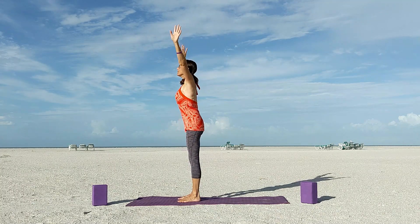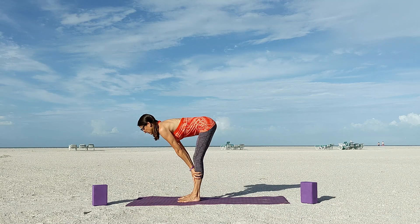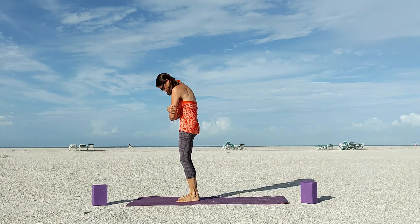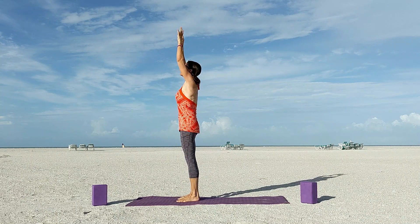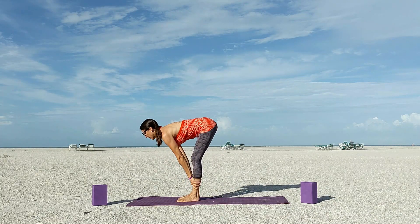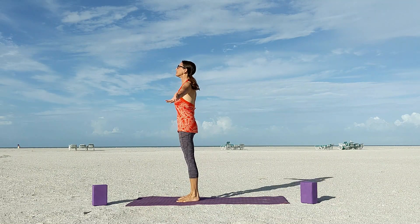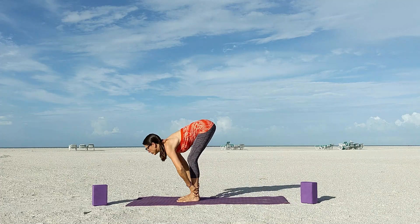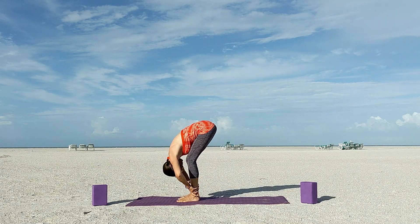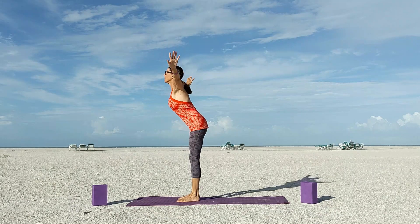Inhale your arms high once again and now forward fold with a swan dive. Inhale halfway lift, and exhale fold one more time. Clasp your arms in a ragdoll. Take a deep seat and now roll your body up one vertebra at a time. Continue flowing: inhale arms high, exhale fold, inhale halfway lift, exhale fold, take ragdoll arms, bend the knees and roll your spine up one vertebra at a time. Keep going at your own pace.